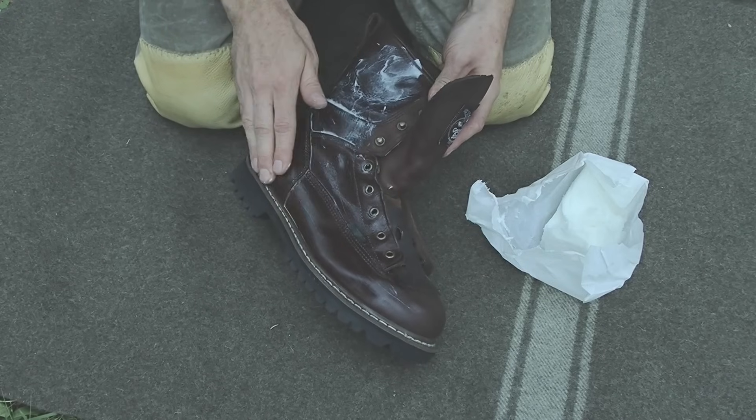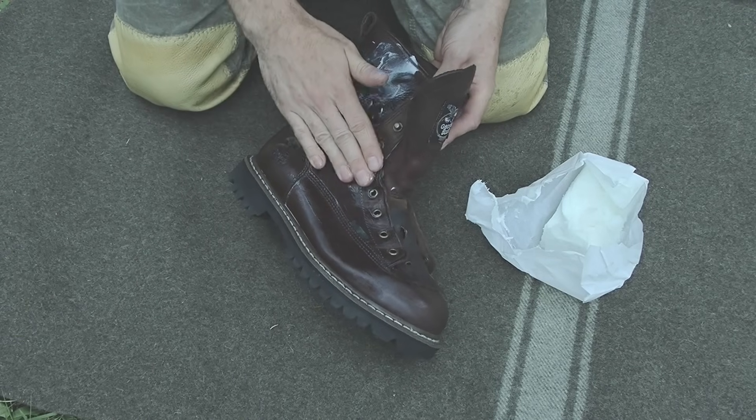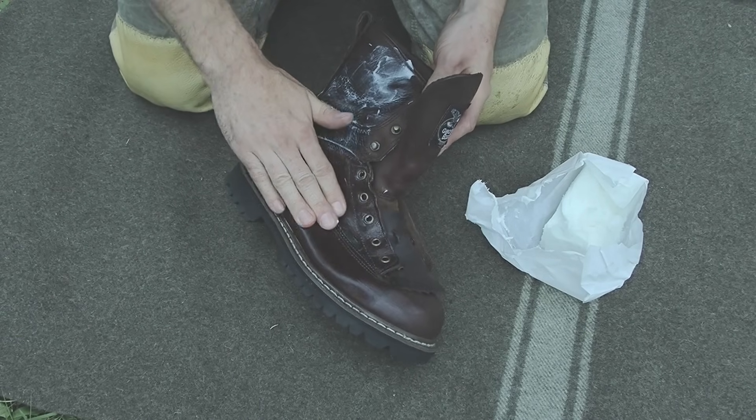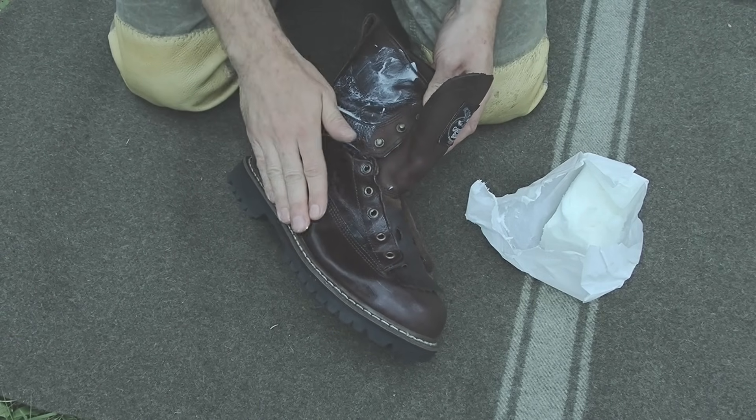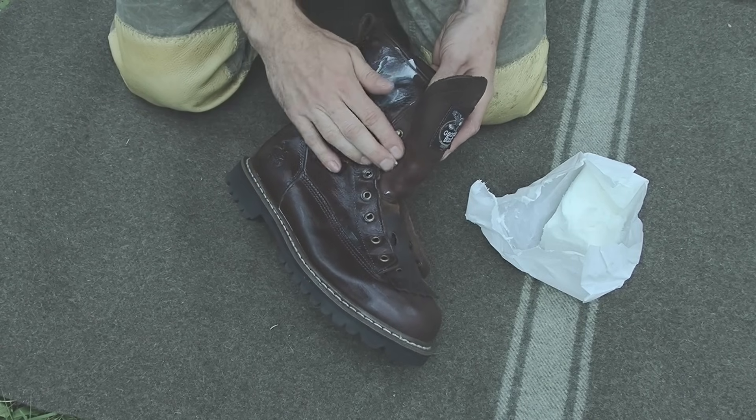Regular lard from the store, which is just rendered-down pork fat, works excellent as well. This is what I use to condition all my leather. I simply just rub it on by hand — nothing fancy, just work it in.